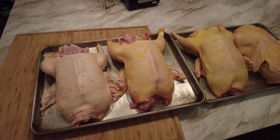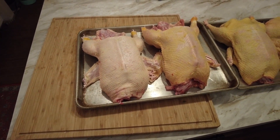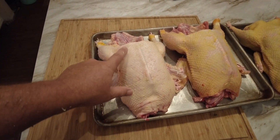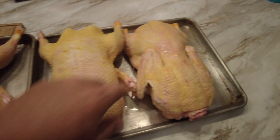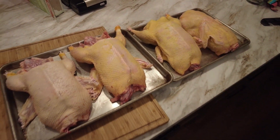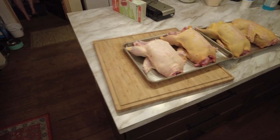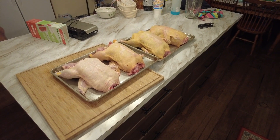The only one that was not free-ranged was this one — she had a broken foot in the beginning and she never really recovered. You can see she's white in color compared to the other three that were out grazing and picking for bugs and eating grass and whatever else. Overall, I think we did pretty good. We're getting ready to dry them off, vacuum seal them, and throw them in the deep freezer.